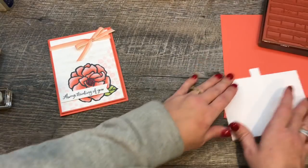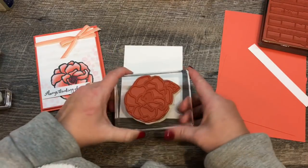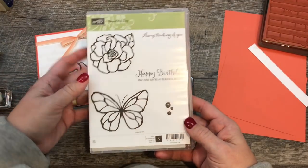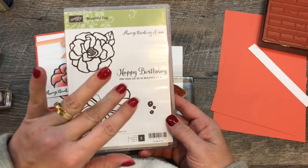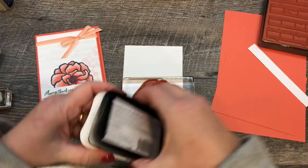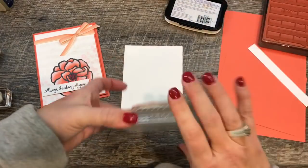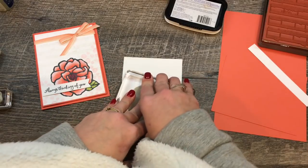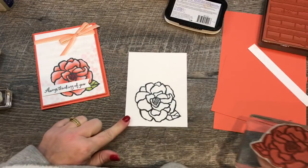To make this card I'm going to start with some Whisper White cardstock and stamp my large flower image. This comes from the Beautiful Day stamp set, which has a beautiful butterfly along with this flower image and some little background-y flowers. We'll stamp that in Memento ink onto the bottom of our card. Give it a good press because this is a large stamp — looks fantastic.